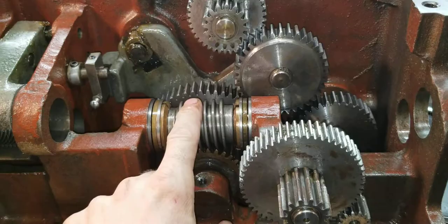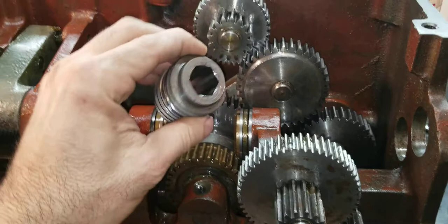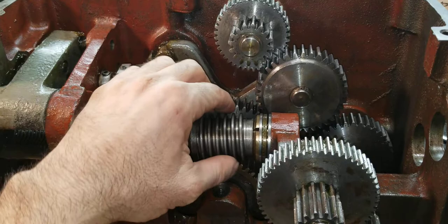Now let's take a look at the hexagon lead screw — the one that actually drives for feed cutting. It comes through here, passes through this, and there's your hexagon shape. As it turns, it turns this.